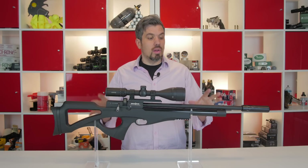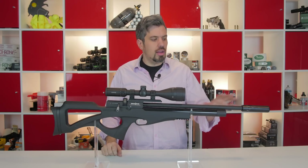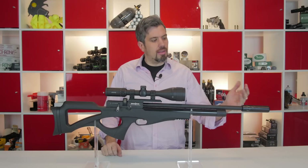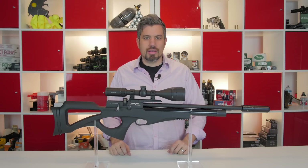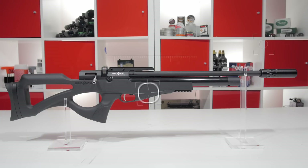The other thing we really noticed is just how quiet it is. This is a fully shrouded barrel, plus an additional moderator on the end of it, so you get a really quiet gun — that's going to make it really nice for hunting.